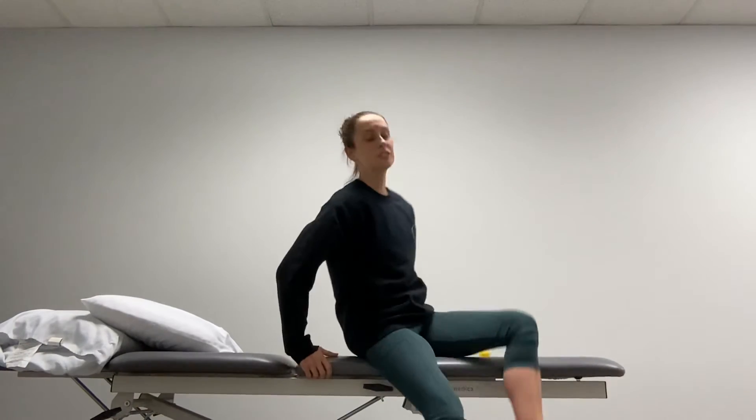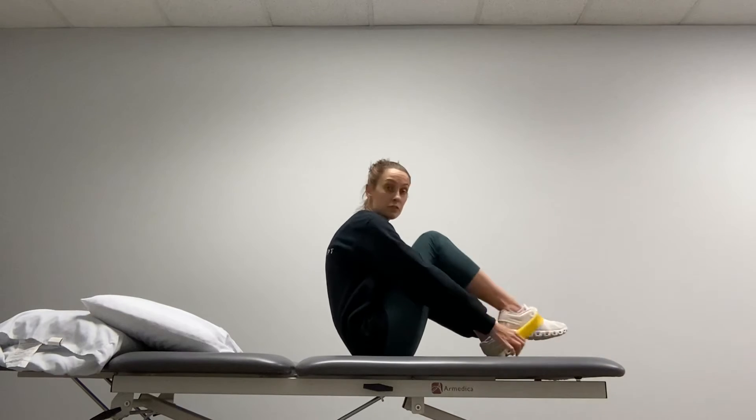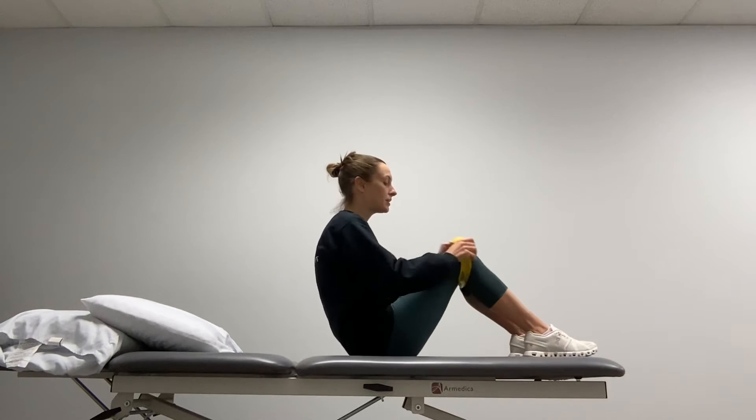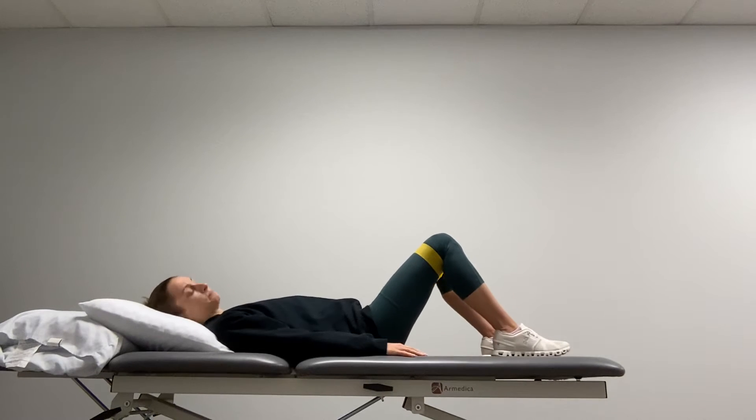We're going to do bridges with the band around your knees. The band is going to go just above your knees, spread your feet just a little bit. Push your knees out against the resistance of the band so you have a little bit of resistance.